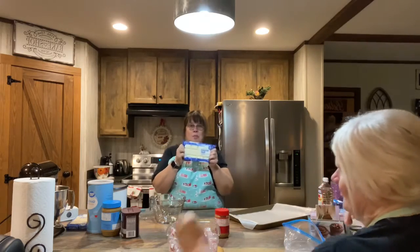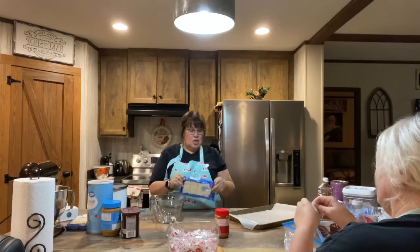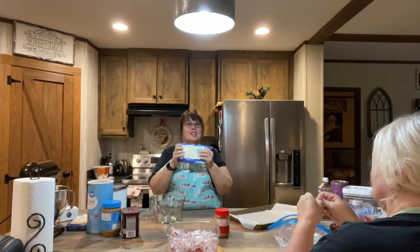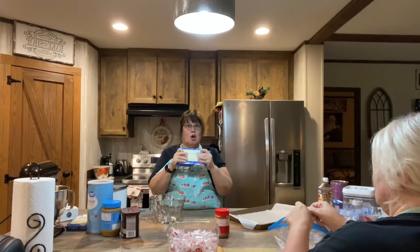Then you take a package of almond bark and we're gonna melt it in the microwave at 20-second intervals. You don't want to do it for a minute at a time or two minutes at a time — you want to do it in 20-second intervals because you don't want to over-temper your almond bark.